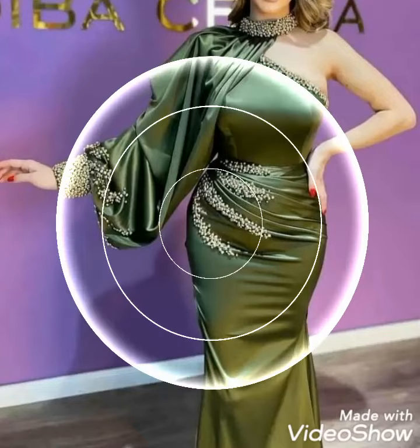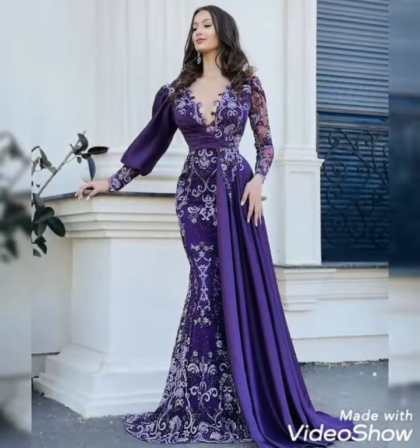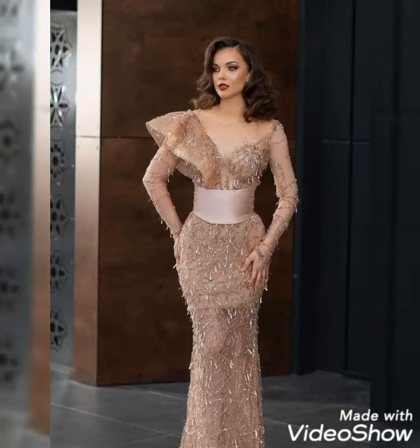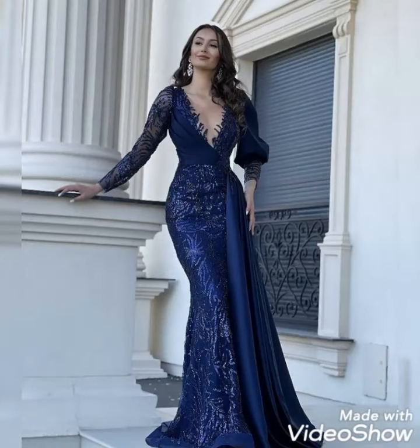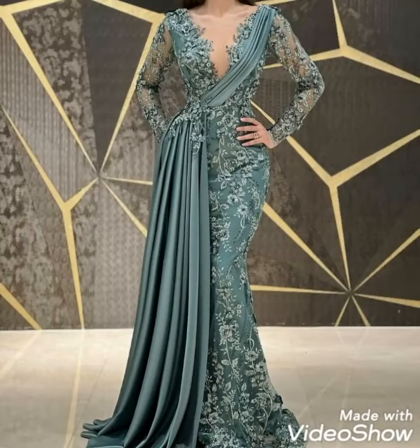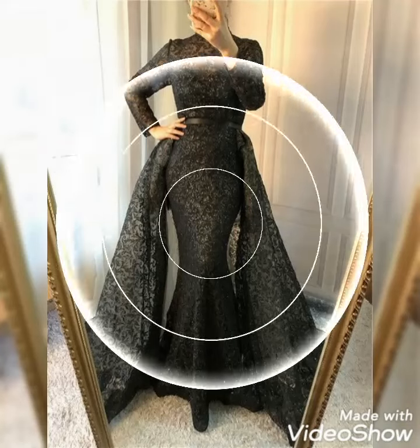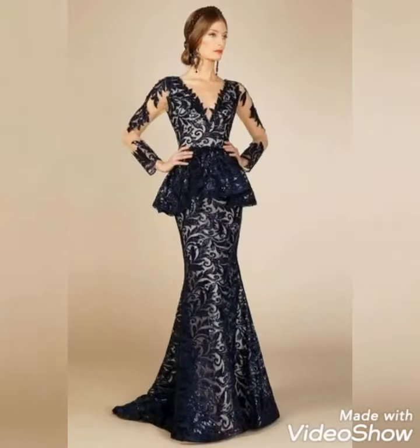Hello everyone, welcome back to my YouTube channel. Today my video is about more stylish and elegant designs of bodycon mother of the bride for ladies 2022. I hope you will love my collection. I am going to share with you the most stylish and gorgeous mother of the bride bodycon chiffon and net designs. All these designs are very wonderful and outstanding — these are very beautiful and stylish designs of bodycon.